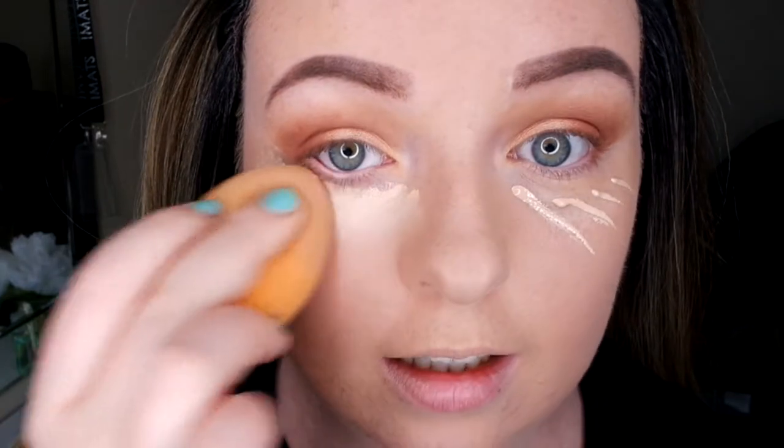This is why I hate doing my foundation after my brows and eye makeup — it's so hard to go around your brows with a blending sponge. Now I've put concealer under my eye and I'm just highlighting my under-eye area.